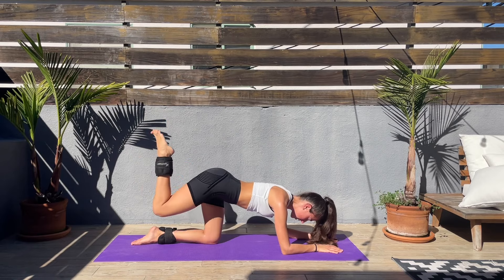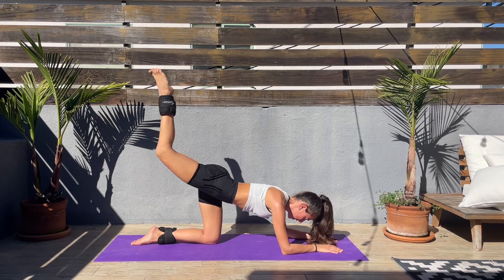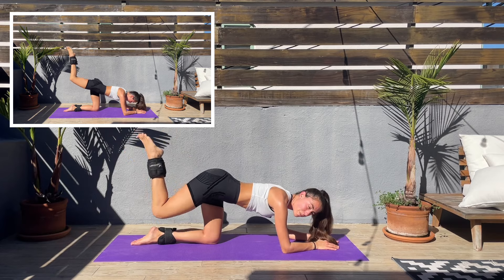If you are wearing an ankle weight, it makes it a little bit harder, but we are here for it. Almost done with this exercise and we'll be doing tiny pulses at the top next.